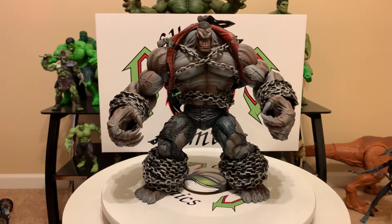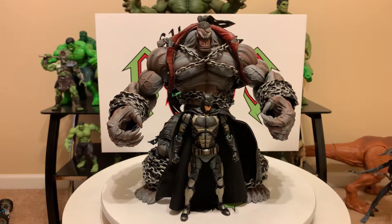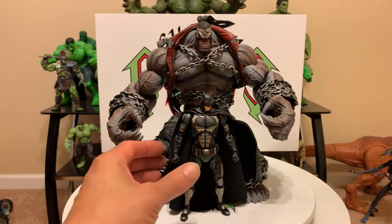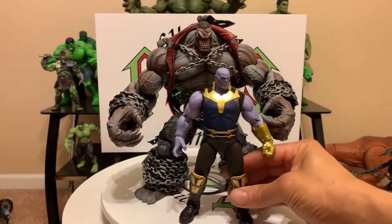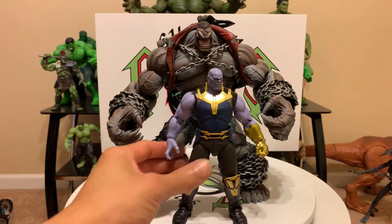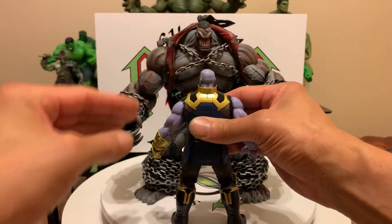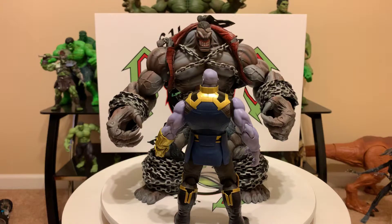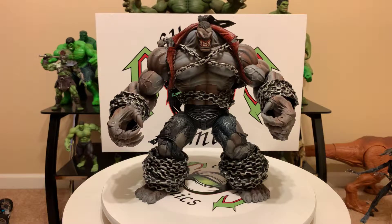Let's do some size comparisons. Okay, Mafex Tactical Suit Batman — no comparison, Pit towers over him. You kick his ass, Batman — you don't stand a chance. Let's do SH Figuarts Thanos. We all know Thanos is a big boy, but look at this — not a chance with the big Pit. No, you gotta look up buddy. Not a chance, man — you'd get your ass kicked. Thanos is a bad boy, but Pit wins.